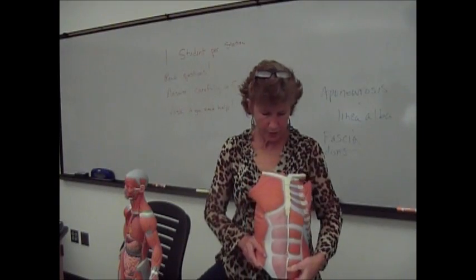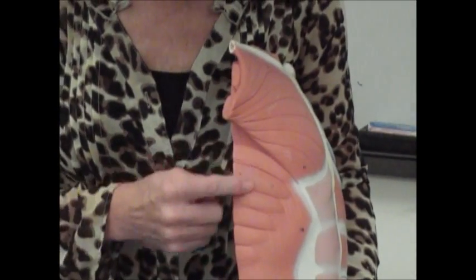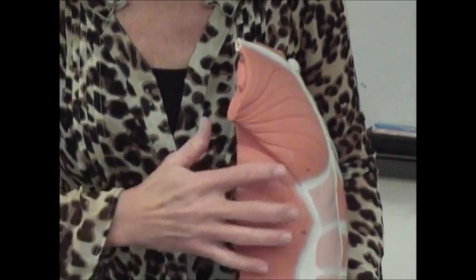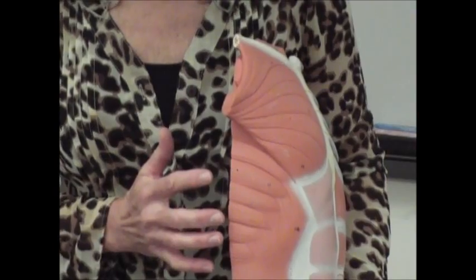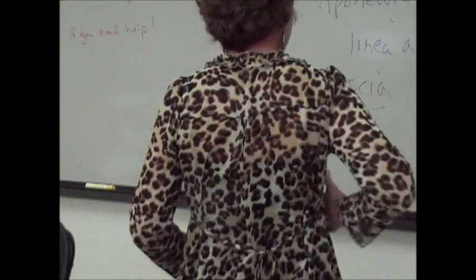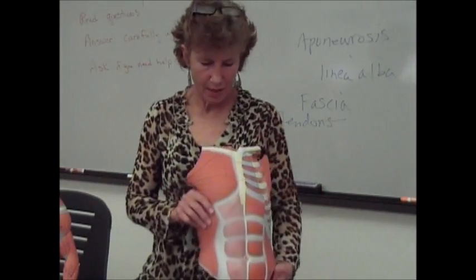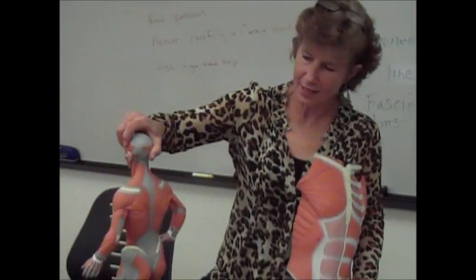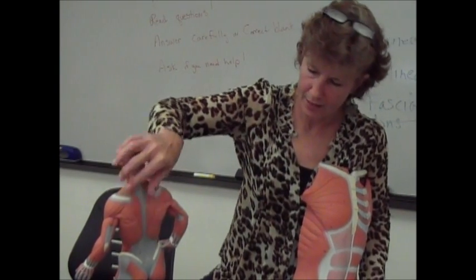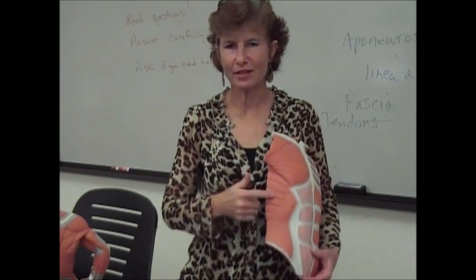On the sides you've got the serratus anterior muscles — they look like a serrated knife, kind of braided-looking. They come around like this with fibers going in this direction. When these contract, they're going to pull everything in and abduct your scapula, pulling them farther apart towards the front. That's going to be antagonistic to the trapezius muscle, because the trapezius, when it contracts, adducts — brings things closer to the midline. So the serratus anterior is an antagonistic muscle to the trapezius.